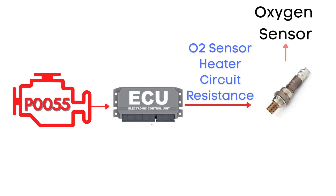This code is triggered when the engine control module detects that the resistance in the oxygen sensor heater circuit isn't within the specified range. Specifically, we're talking about the oxygen sensor heater circuit for bank 1, sensor 3.